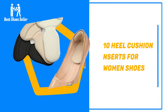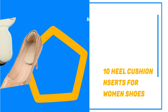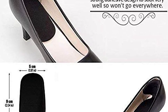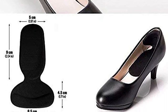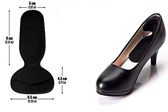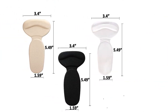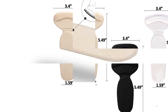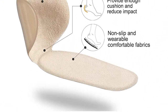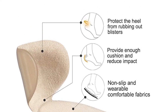Number 9: 10 Heel Cushion Inserts For Women Shoes. This grip pack comes in 10 pairs, making it great value for the price. The grip features responsive foot technology to provide lasting support, while also cradling the heel to keep loose shoes in place. They have a good grip and hold securely into shoes to stop chafing and blisters. There are multiple pairs in different colors to suit all pairs of shoes you have at home.